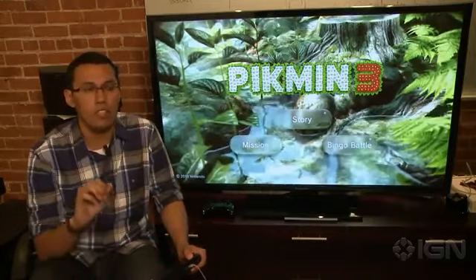Hi, my name is Jose Otero for IGN, and today we're going to be talking about the different ways to control Pikmin 3 and which one is the best. Currently there are three ways to control Pikmin 3: you can use the gamepad, a Wii remote and nunchuck, or the pro controller.